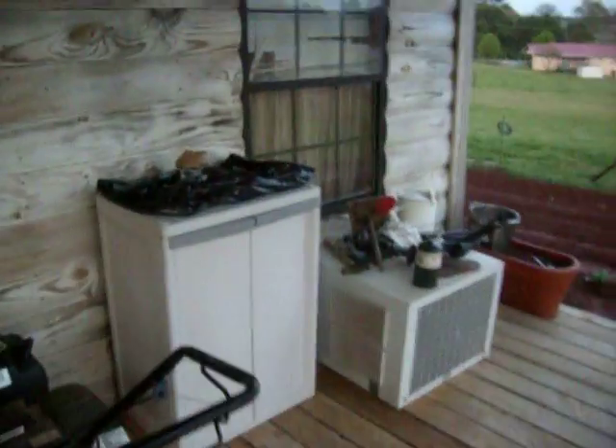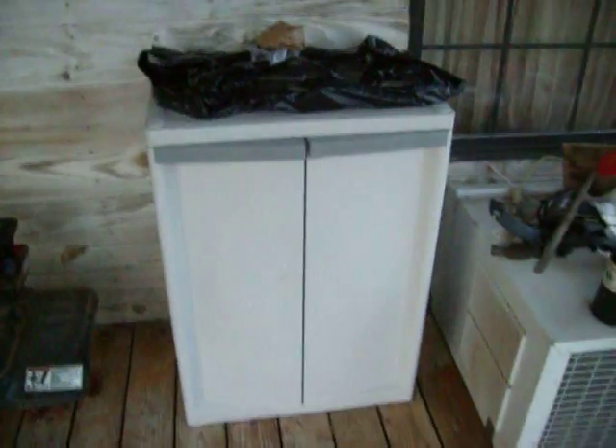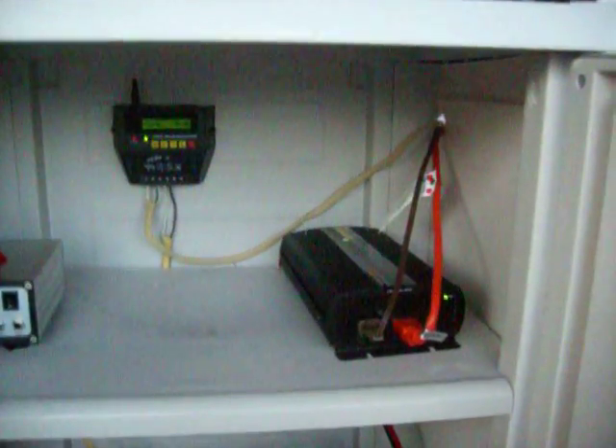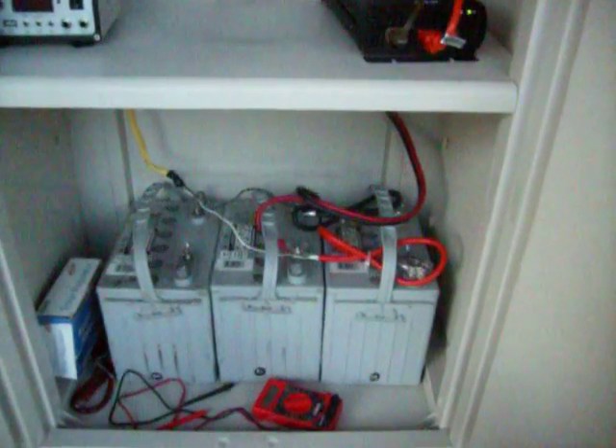I've got a little cabinet I bought to store everything in. Let me open the door — inside I've got a little charge controller, a Zantrek 1000-watt inverter, and three 74 amp-hour batteries.